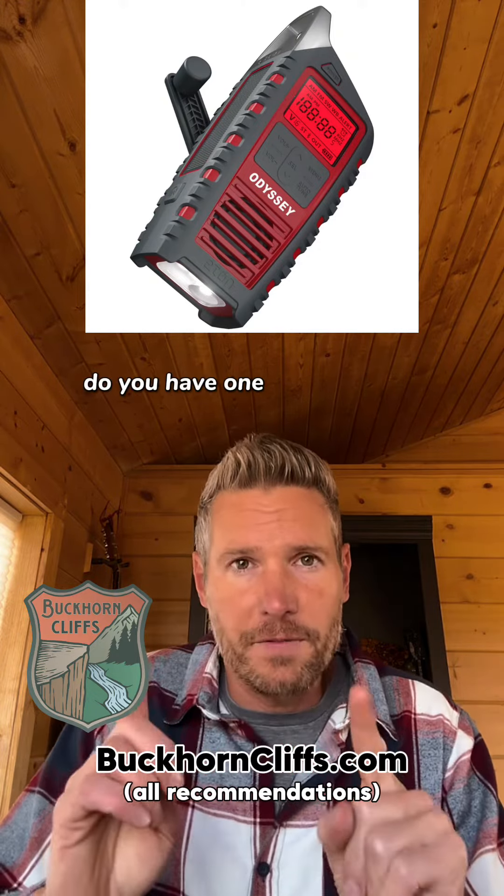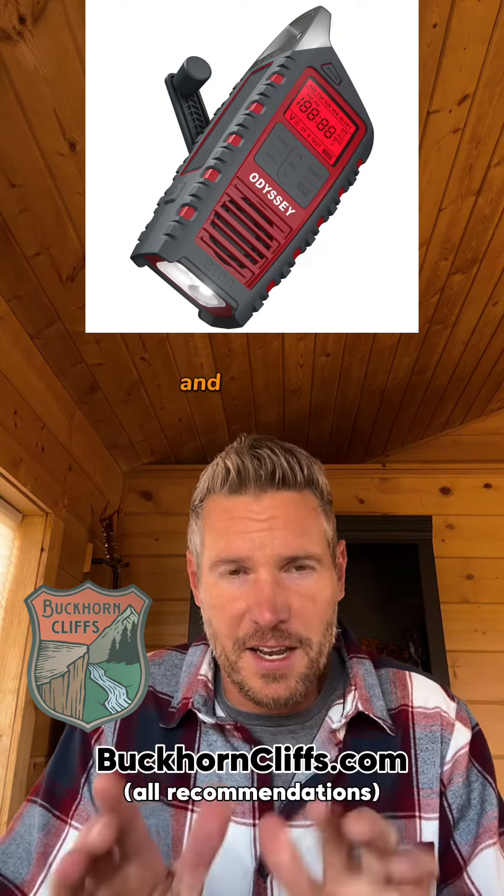Question: do you have one of these units? And if you do, have you used it? And what do you think?